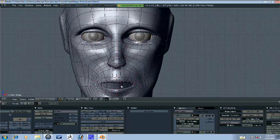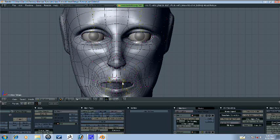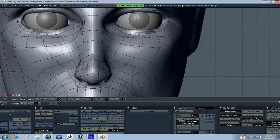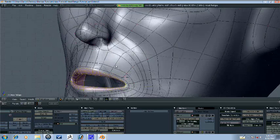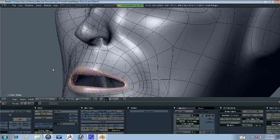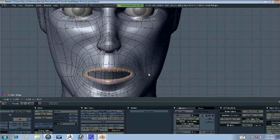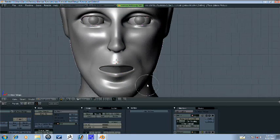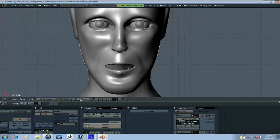We might actually want to scale this up here. Let's go ahead and select this inner loop and press Control plus. Press S and O, then press S and scale up a little bit. We just want to scale up his mouth a little bit.